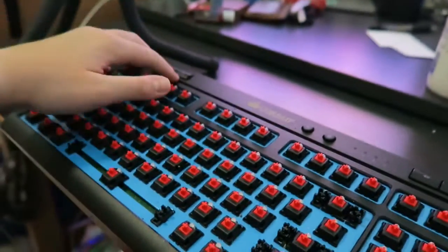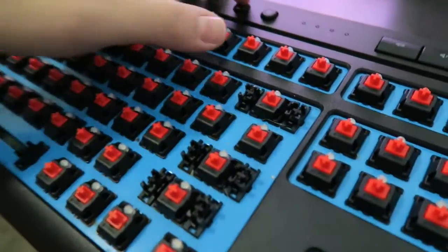Now we're going to tape off the parts that we don't want painted — so, like, the buttons.